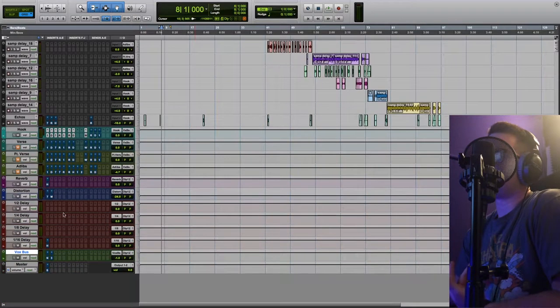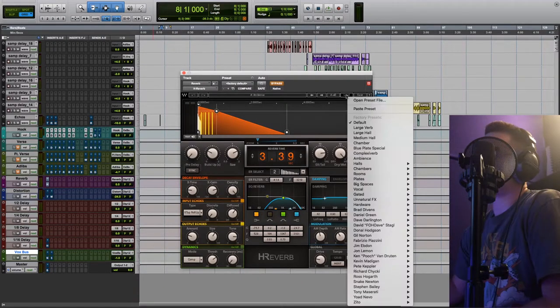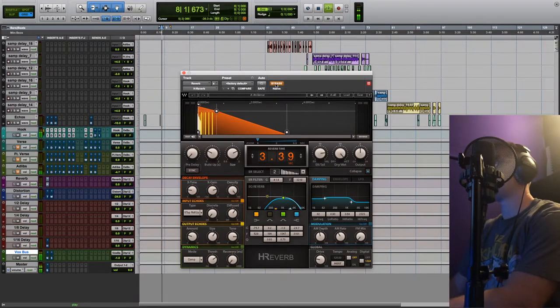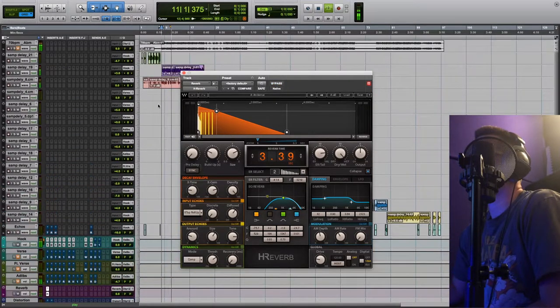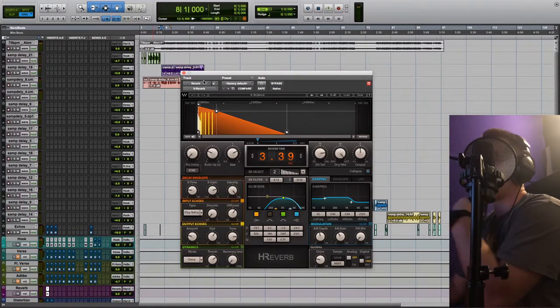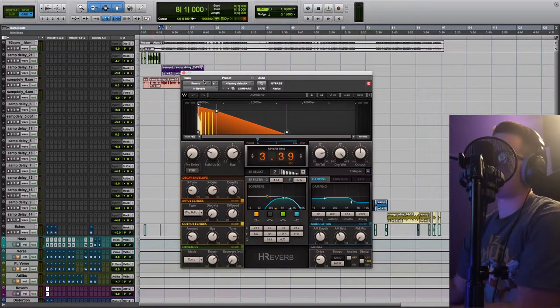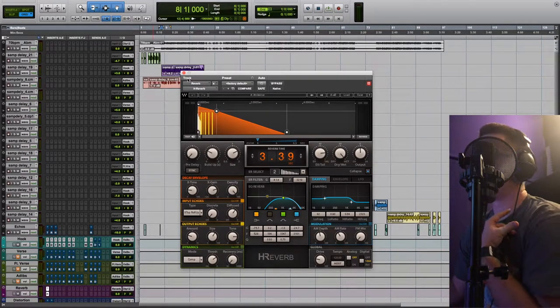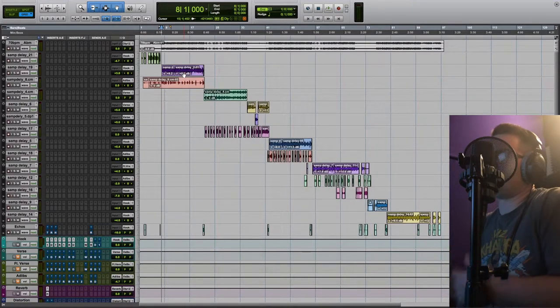Next thing I did was add some reverb. Used the H-Reverb from Waves. I stuck with the Ambience preset. What we're doing is blending the vocal in with the beat — that's what the point of reverb is for the most part on vocals — helping the vocal sit in and find its place to blend with the beat.